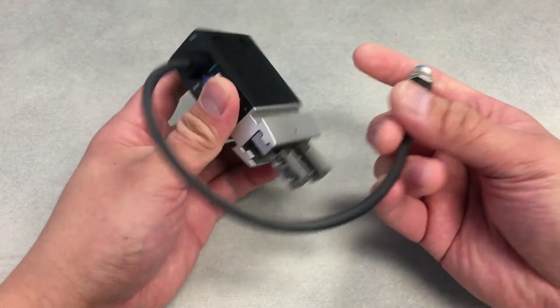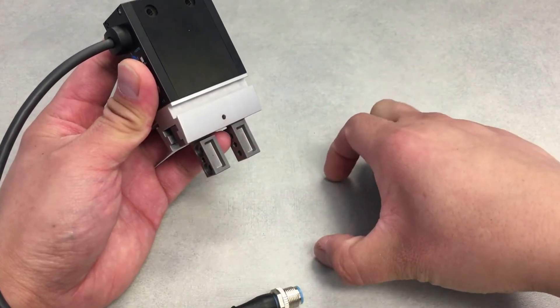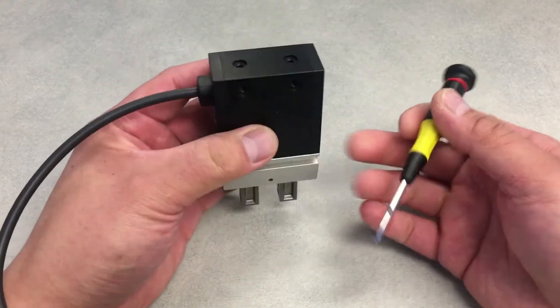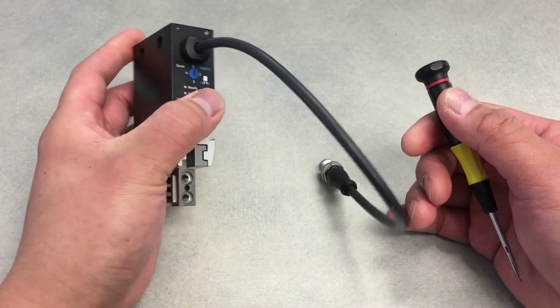We can do external and internal gripping methods, so you can grip the inside of a gear or the external of a gear. We also have centering sleeves on the fingers themselves for precise location, and also on the mounting surface of the gripper itself.